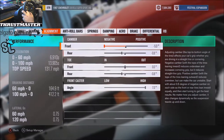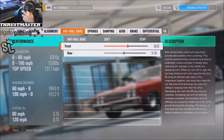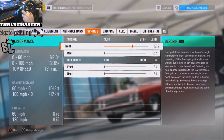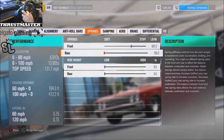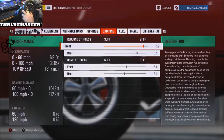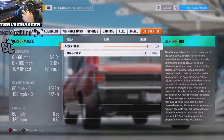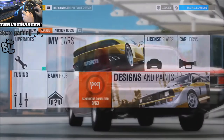Rear toe is negative 0.8, caster 7.0. Roll bars: 36 and 1. Springs: 597 and 165 — that was the lowest I could go, couldn't get that 163. Ride height slammed: 92 and 82. Rebound and bump: 58 and 54. Brakes: 40/80. Diff: 100/100. Let's go!